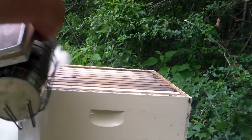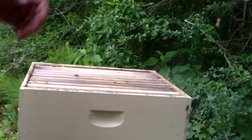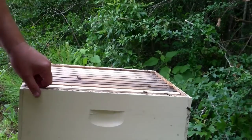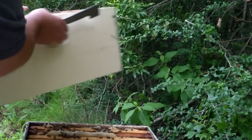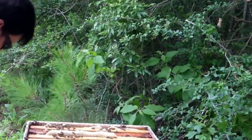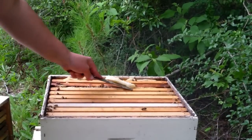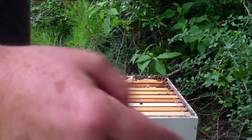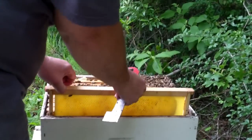It's really getting too late in the day to mess with them and they're getting a little testy, but I can't help myself. I'm going to go in this bottom box real quick and see what it looks like. I know I'm going to regret going in this late in the day but here we go anyway.